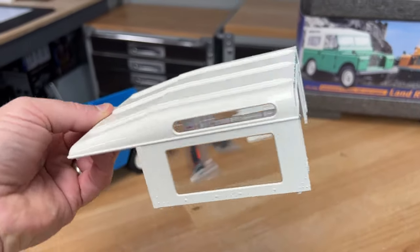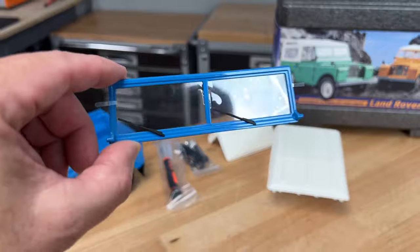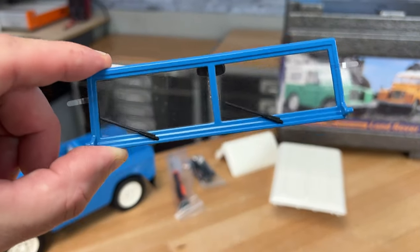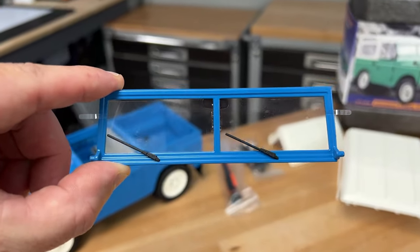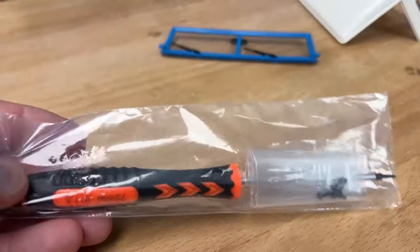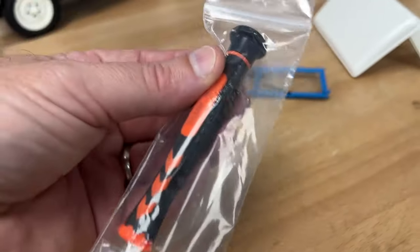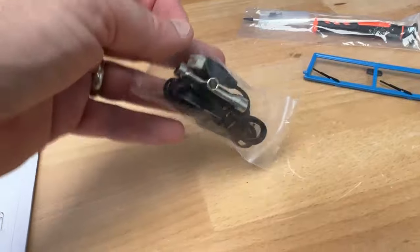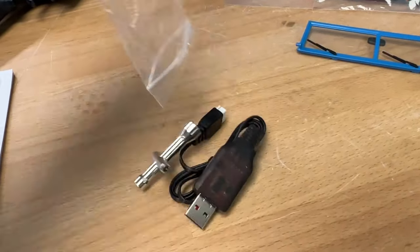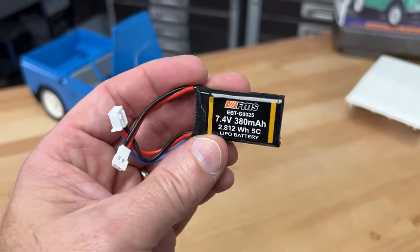I'm not sure which cap I like — let me know in the comments below which one you prefer. The windshield is actually separate and it does have little clear plastic on it so it doesn't get scratched in shipping, and it just seems to pop into place. They also give you a Phillips screwdriver for the little screws required to hold the cap down. And of course you get the USB charger and a box wrench. The battery is actually located in the car — it's the usual 380 milliamp 7.4 volt lipo.